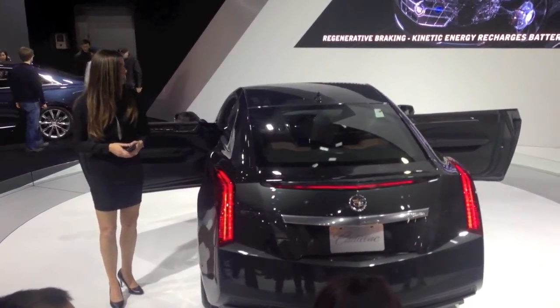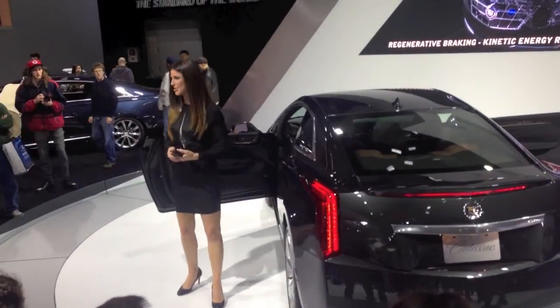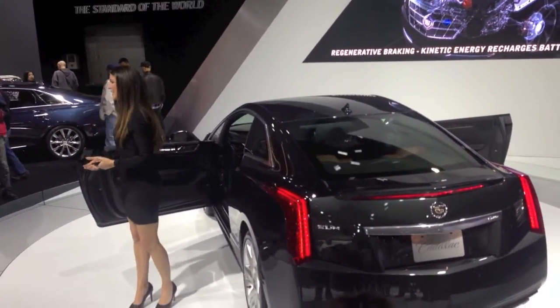You're only going to find those paddles here in the 2014 ELR. This car is the perfect combination of art and science, combining luxury design and energy-efficient technologies in an engaging, fun-to-drive coupe.